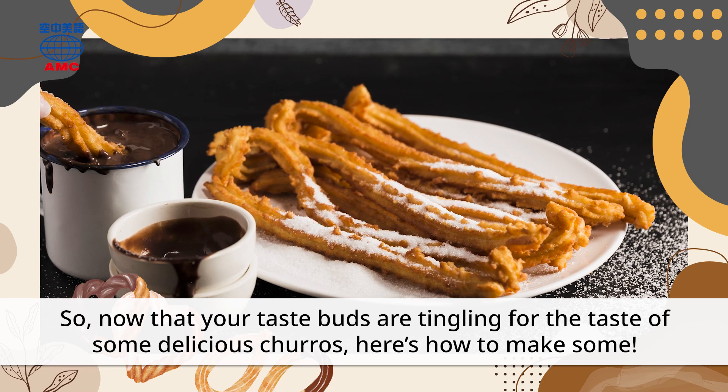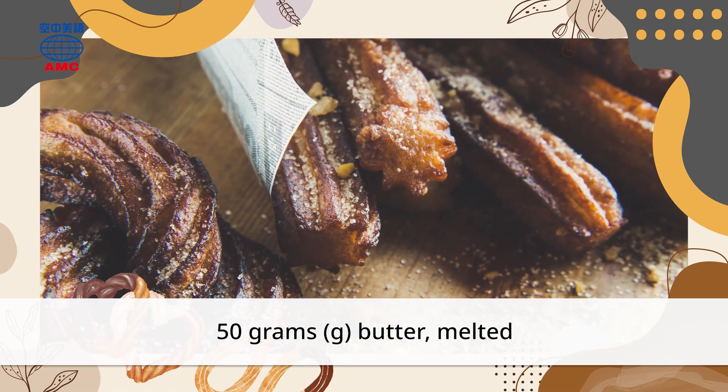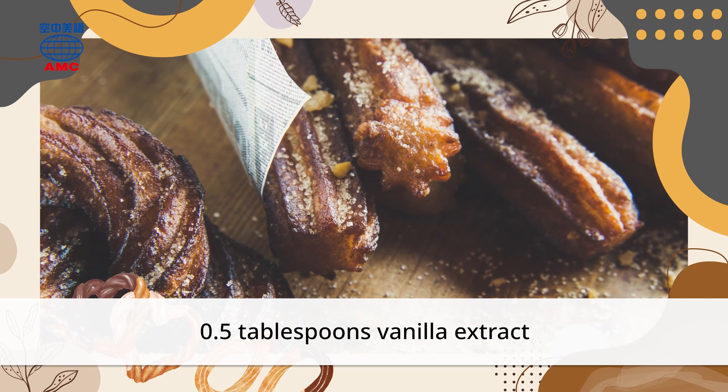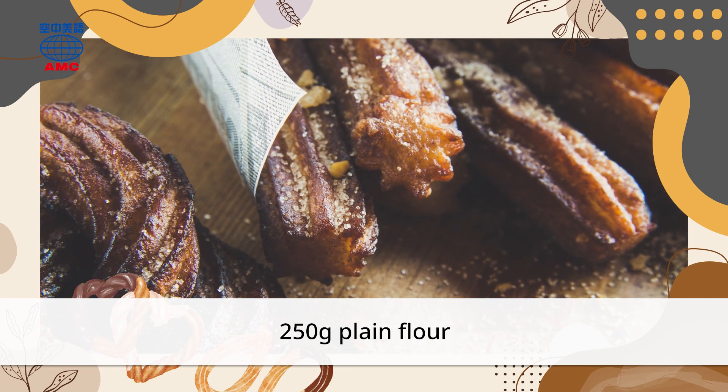Ingredients: 50 grams butter melted, 0.5 tablespoons vanilla extract, 250 grams plain flour.